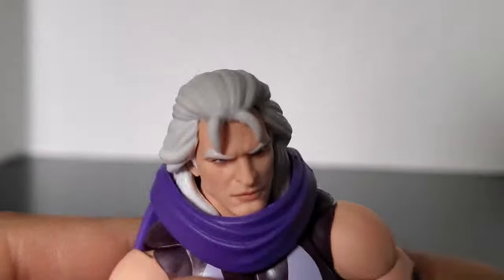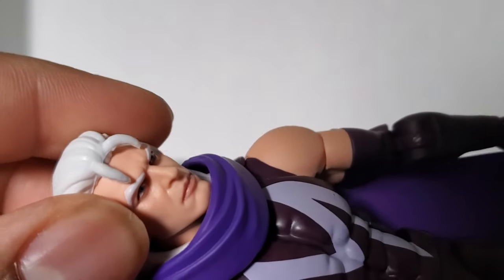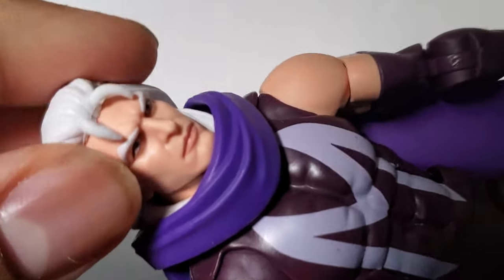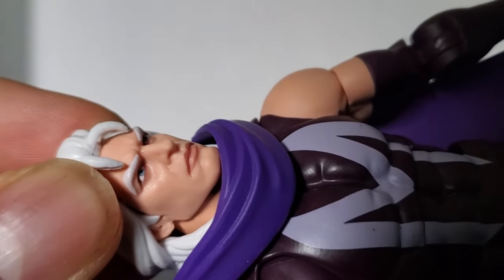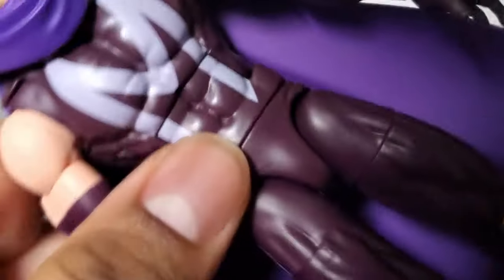First and foremost, let's take a look at the regular head sculpt. Again, the 3D face print is perfect, and it looks exactly how it is in the show. The paint on mine is — how I say — perfect. The eyes are blue, a nice deep blue. No paint missing on there.